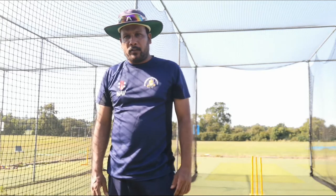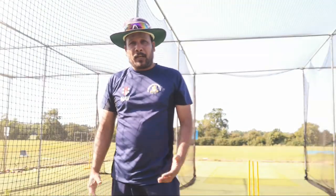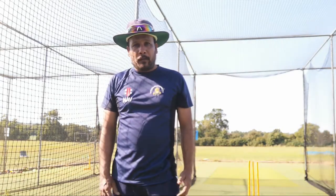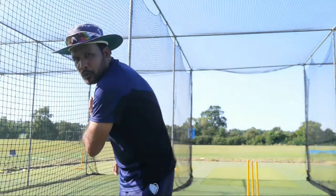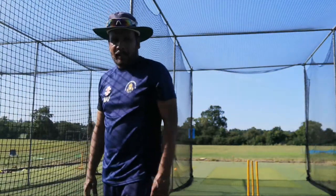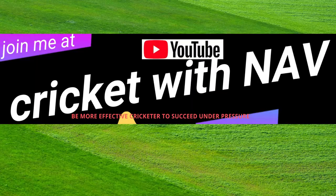In this session, Jimmy played some beautiful cover drives with great control at different paces. Sometimes the length wasn't even ideal, but he adjusted really well because he was in a good position — letting the ball come close to his body, playing right under his nose, getting his front shoulder into the line of the ball, and maintaining really good balance. That is the key. I hope you enjoyed this, and I'll see you very soon in my next video.